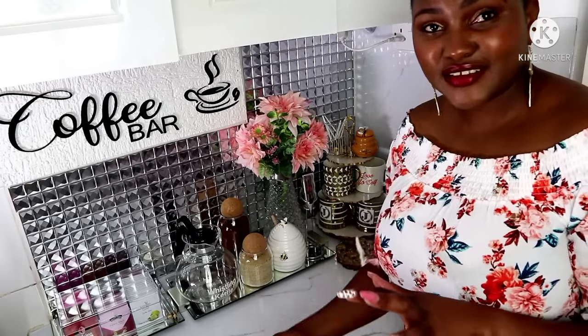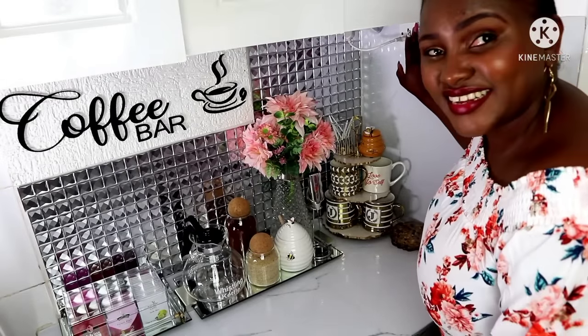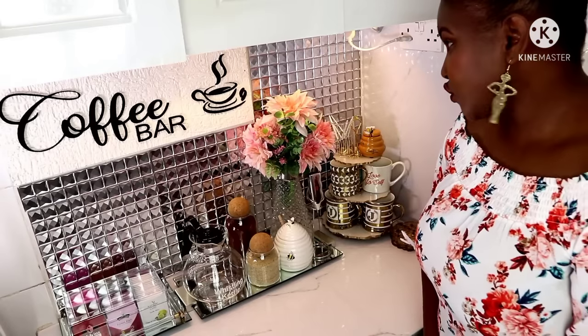That is it for the coffee station. The last thing is putting on the light — and let there be light! This is a warm light, so it gives a warm ambience to the whole place and warms up the coffee station area. Now let me give you the real close-up.